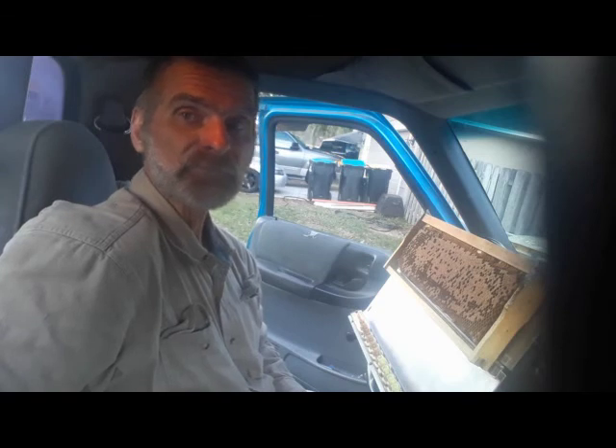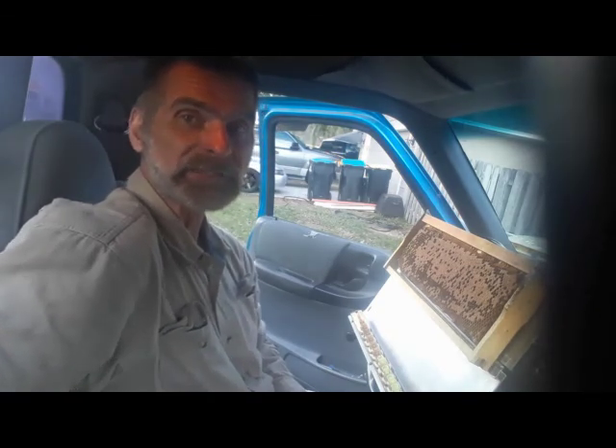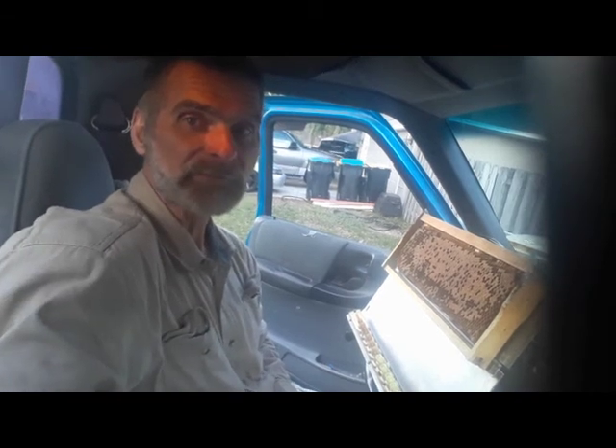So I pulled the grafting frame out so I can pull some larvae and stick them in the cell builder, or in the cell frame. I'll talk while I'm doing this. This is my gadget — definitely using my gadget to do some grafts. So here we go.